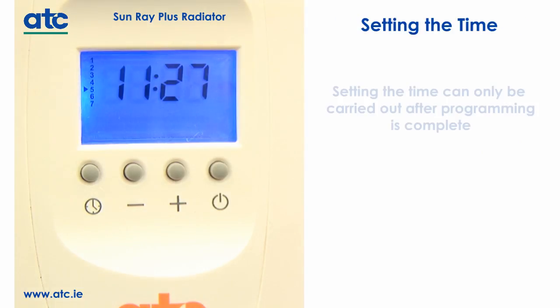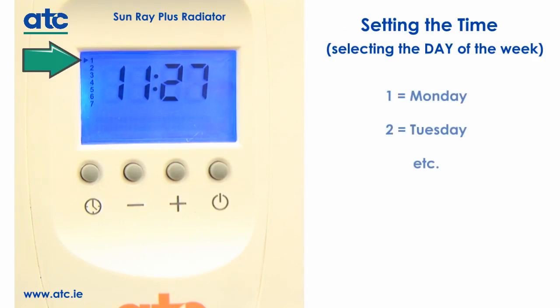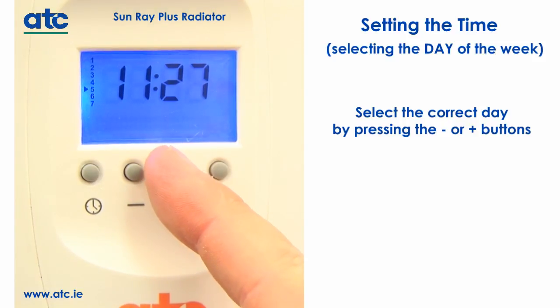Setting the time can only be carried out after programming is complete. To set the time, first set the day of the week. A small arrow will point to numbers on the left-hand side of the screen — these numbers are the days of the week: one for Monday, two for Tuesday, etc. Select the correct day by pressing the minus or plus buttons.